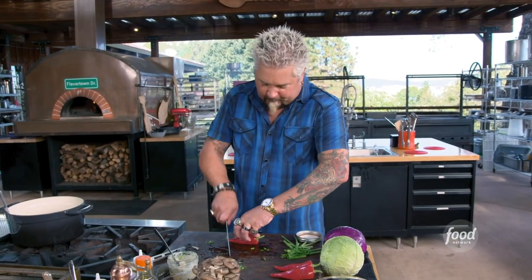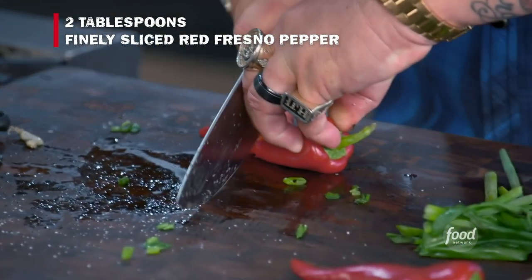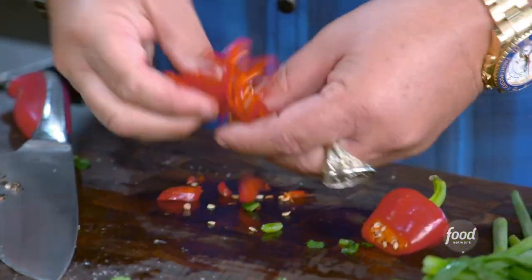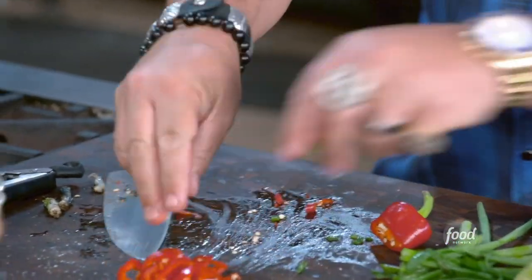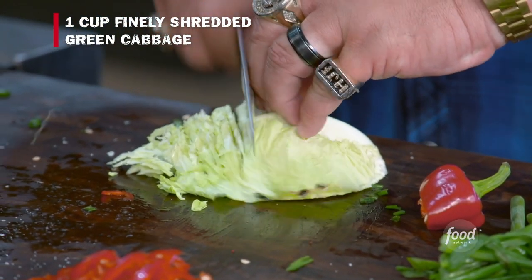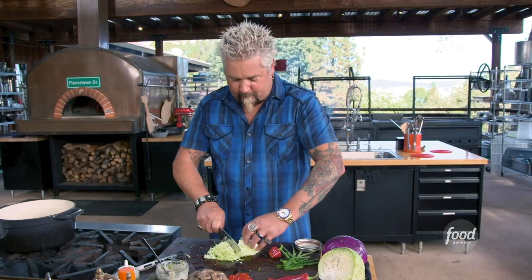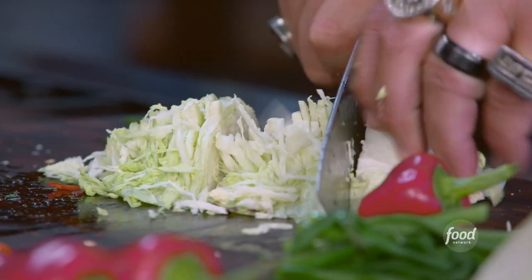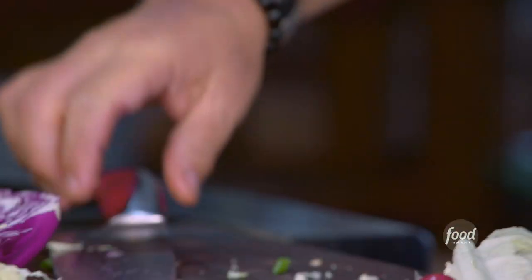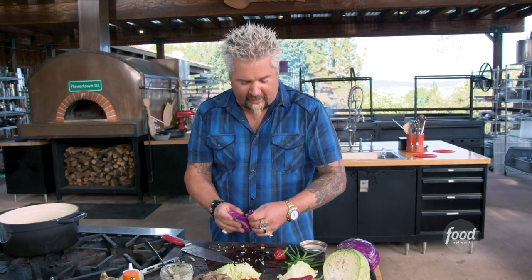Fresno chili, nice and thin. If you can't get them thin enough, go ahead and get the mandolin out — nice, thin Fresno chili. We'll get a little cabbage. Again, another great time to have the mandolin. This is going to be a nice, light, crunchy slaw that's going to go right on top of this. A little purple cabbage. If you're not going to use all the cabbage, don't cut it all up — you're just going to sit there and dry out in your fridge.